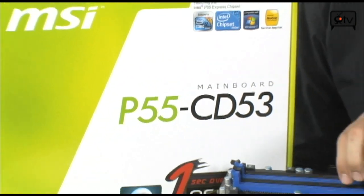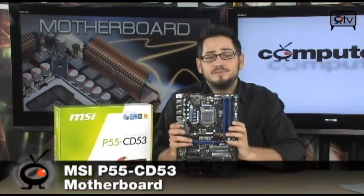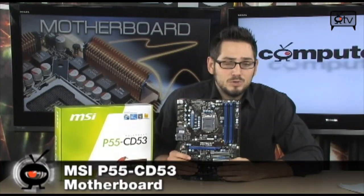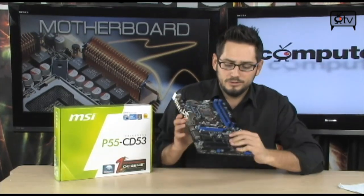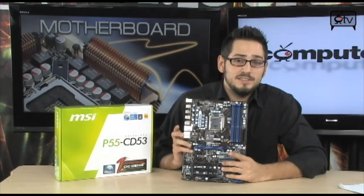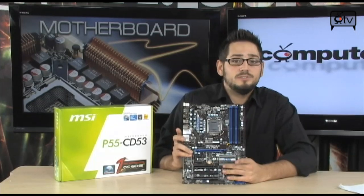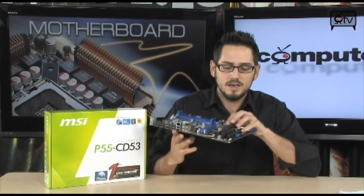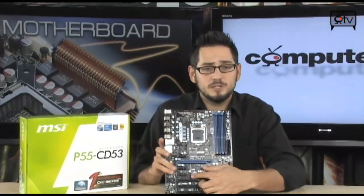We're looking at the P55-CD53. This is a step down from the GD65, but not much. What you are losing is one of the dual gigabit LAN ports and one of the PCI Express X16 slots, so you're not going to be able to run Crossfire X or SLI. But you do get some more stuff back, including a ton of USB 2.0 ports on the back panel and more connectivity for regular PCI and PCI Express X1 slots.